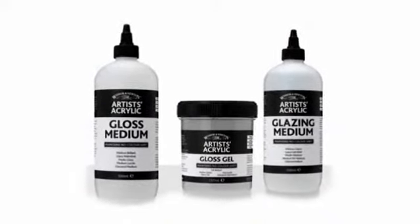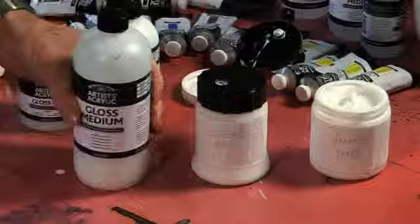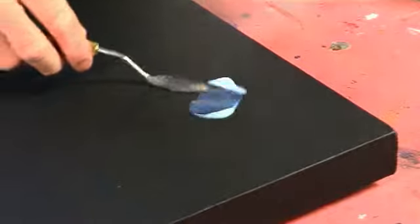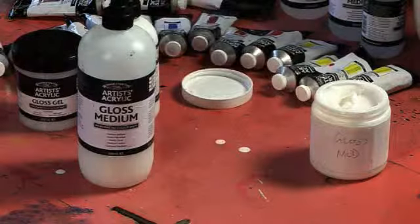The key point to note here is that due to the unique clear binder that's been used, the mediums are translucent or clear when wet, and completely clear when dry. Look at the clarity and translucency of the new gloss medium when wet, especially when compared to these competitor gloss mediums.